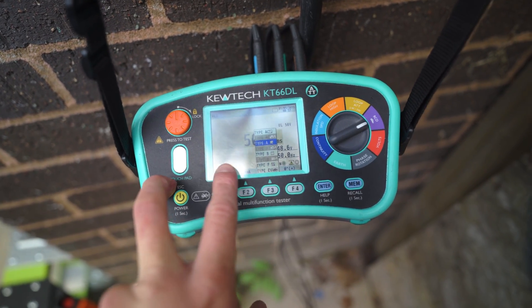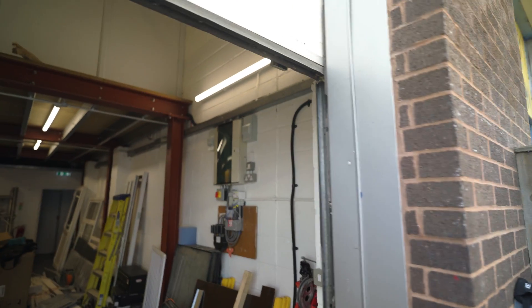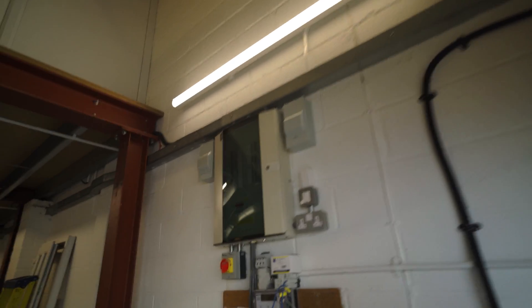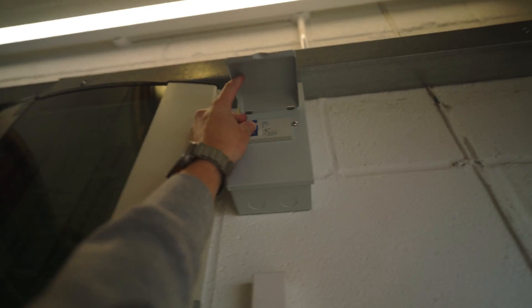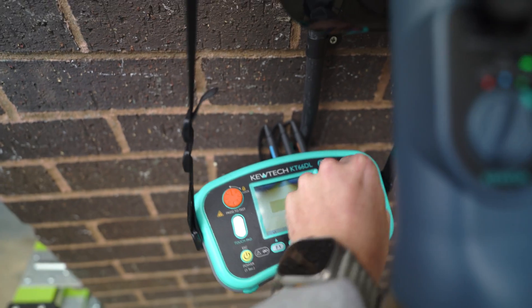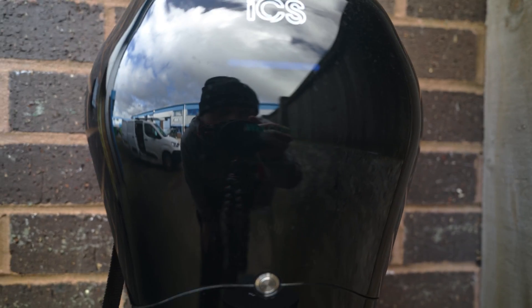Then I go over to Type A with the QTech test — that should trip the RCD inside. There we go, flick that back on — 7.8 milliseconds. And now we can do our loop testing, although it's saying fault.